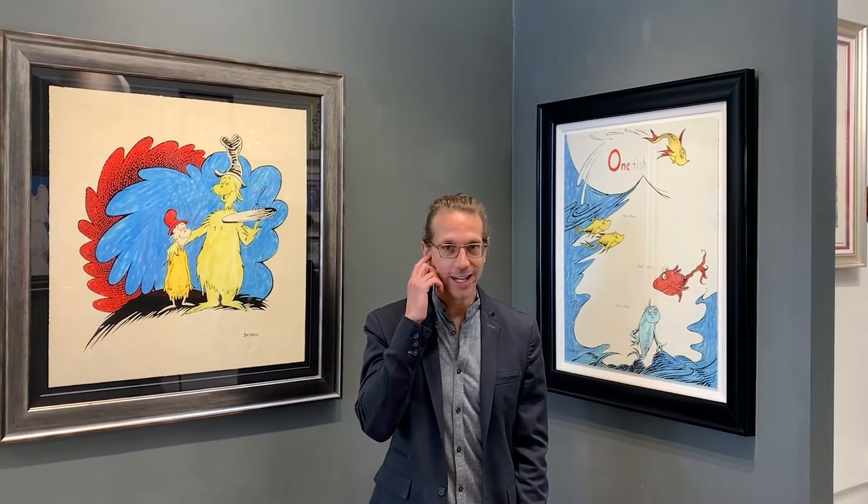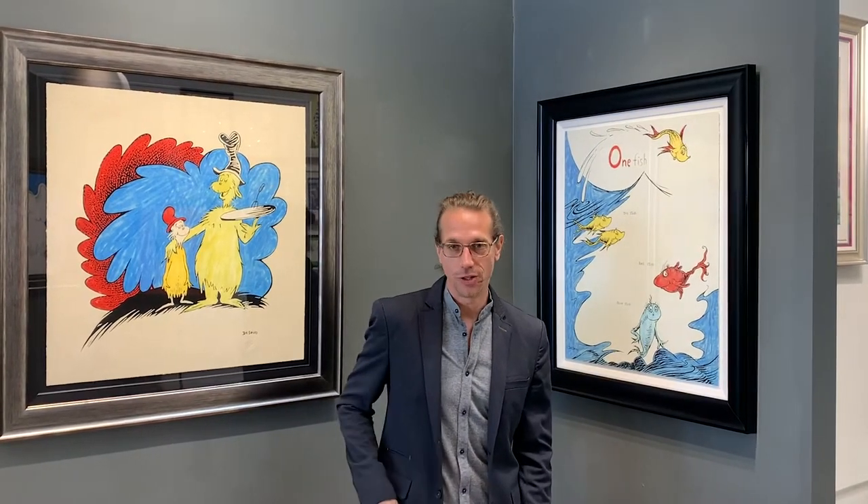Hi folks, nice to see you all again. I'm Bob Chase, I'm the publisher of the Art of Dr. Seuss collection, and really excited to be with you all again to talk today about the 60th anniversary works, which is one of the most exciting parts of the entire Art of Dr. Seuss collection.